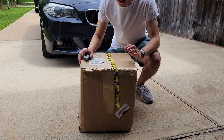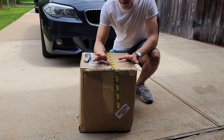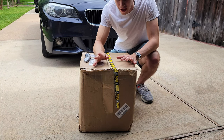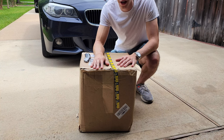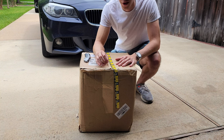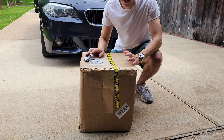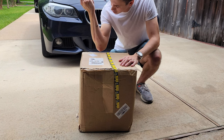Another day, another box. R1 Concepts has been kind enough to send me a full set of the Geocarbon drilled and slotted brake rotors and the Euro Ceramic brake pads. These Euro Ceramics are pretty new — they've just come out with them and they are specifically designed for European vehicles. I'm just excited to open it. It's always fun opening boxes, so let's get right into it.